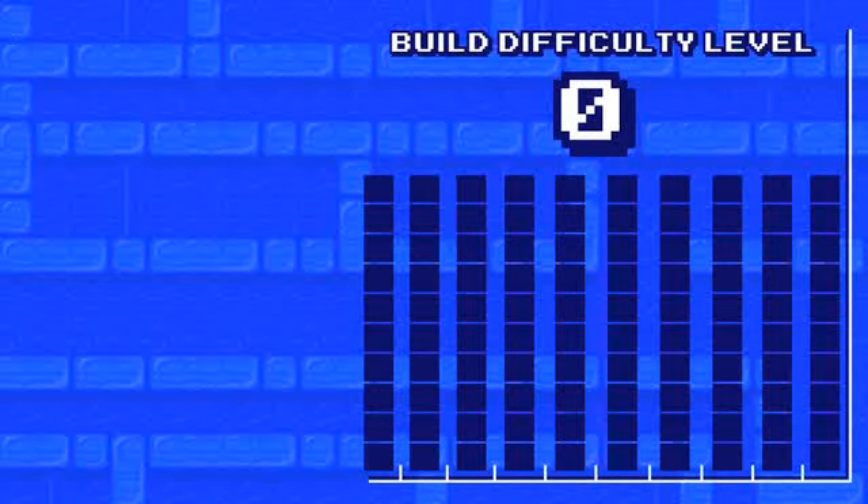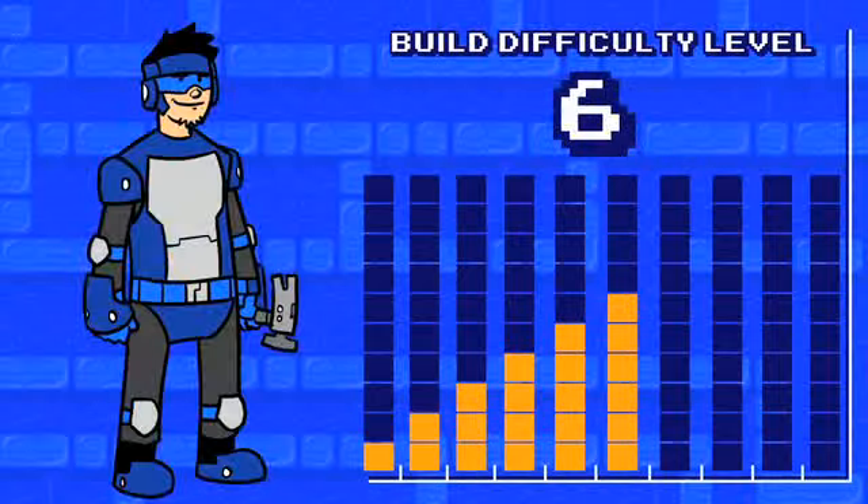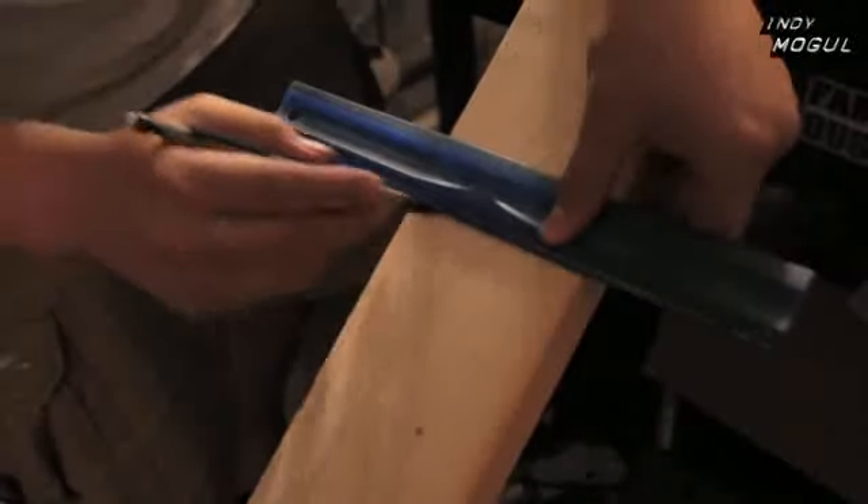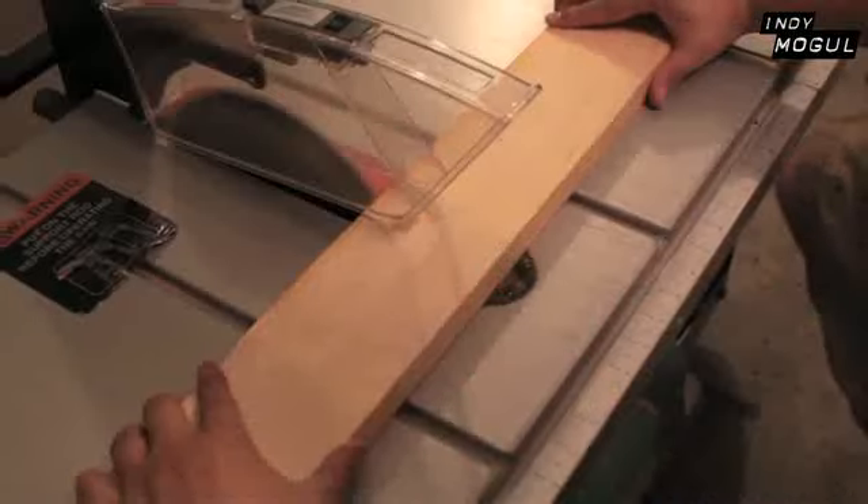This build's difficulty level is 8. First, I used a 3-foot PVC pipe to measure an equally sized piece to cut from the 1x4. Then, using a table saw and safety glasses, I cut my piece.